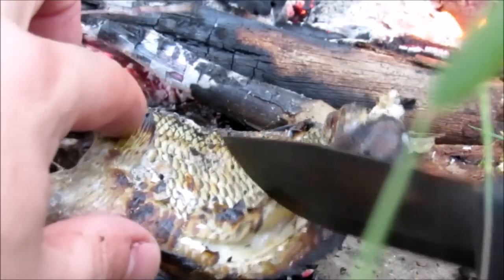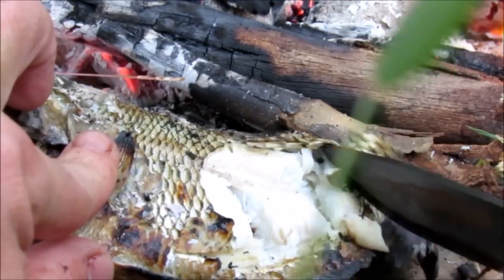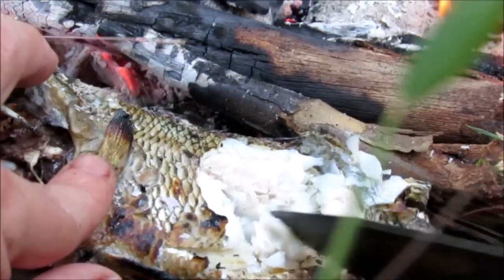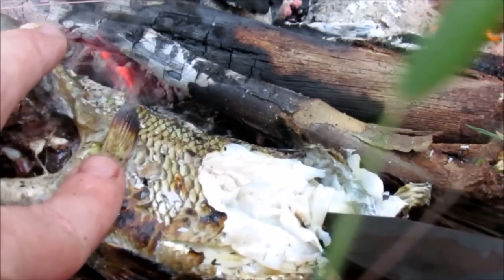Let's test it here a little bit. Oh yeah, look at this — you can eat the skin if you want to. Look how flaky this is, just absolutely flaking apart. So guys, this is Darren, thanks for watching, and hope to see you in the woods.